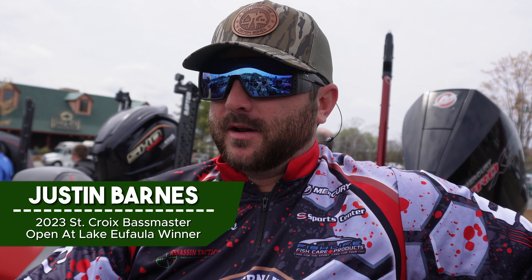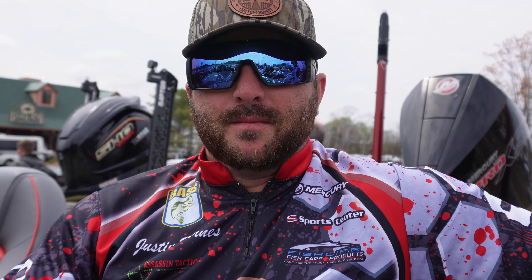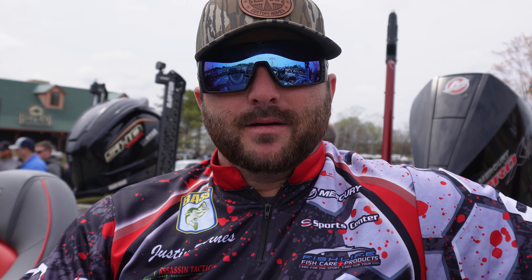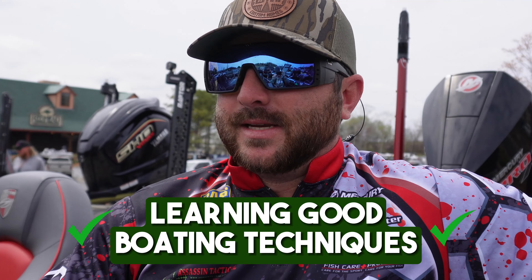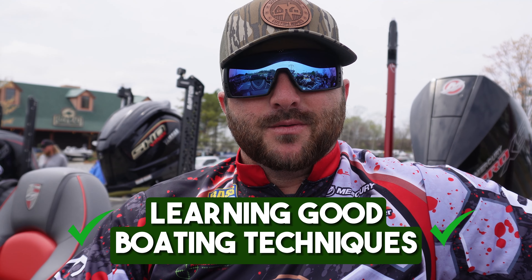Hey, Justin Barnes here, just going to give you a tip on beginner boating. Probably the main thing we see traveling around is guys who really don't know how to back their boat down and unload and load it properly. So that'd probably be a good place to start when learning good boating techniques for successful days on the water.